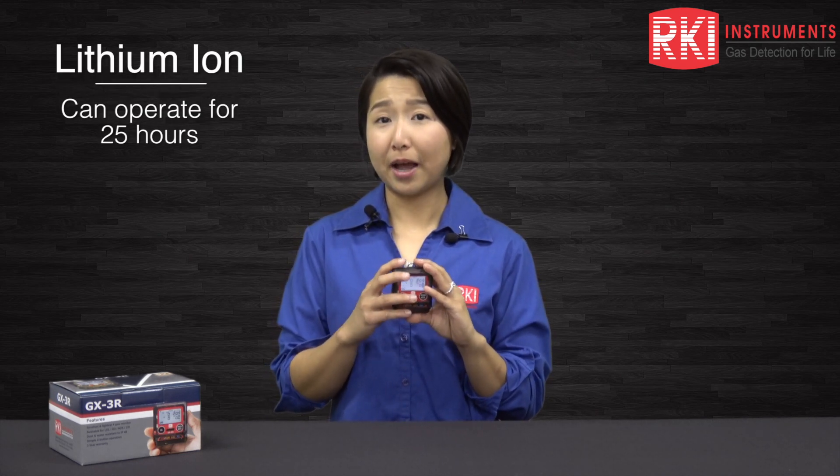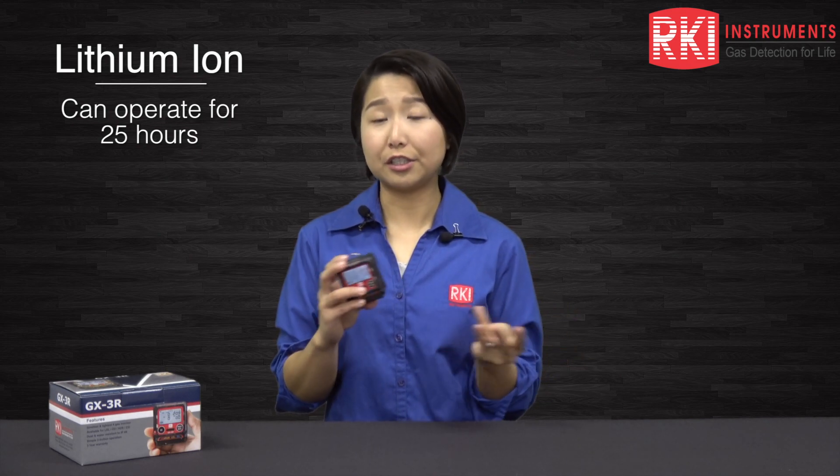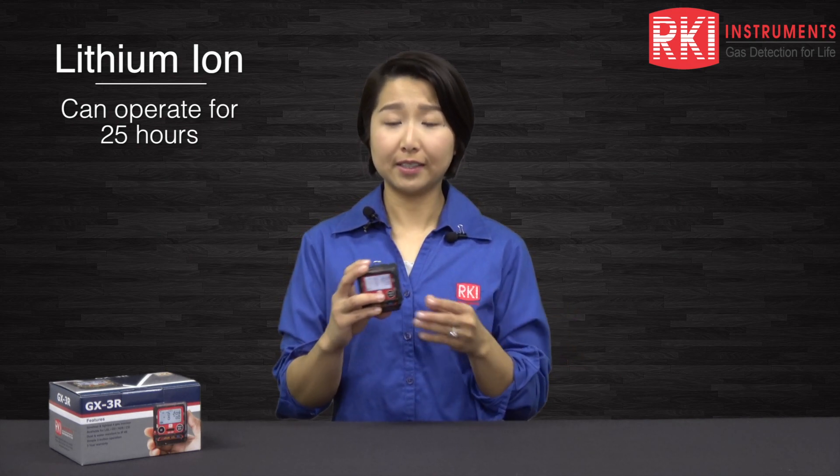The battery on this is a lithium-ion rechargeable battery that can continuously monitor for 25 hours. The alarm points have three different levels: alarm one, alarm two, and alarm three, and they're all fully programmable.